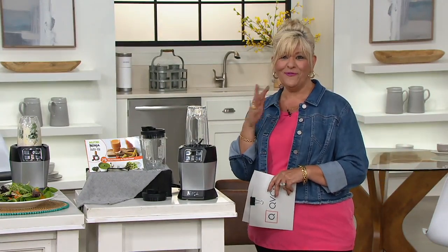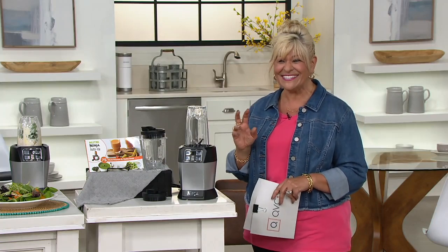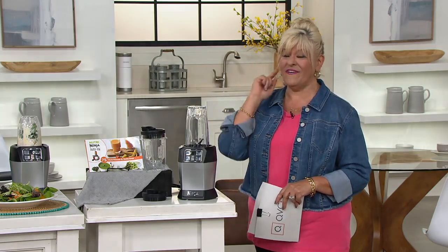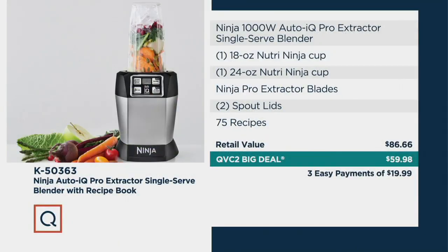And by the way, if you're not all about health, it makes really great frozen treats and cocktails — I'm gonna show you that too. But the value is huge. We're at three payments of $19.99 — that's our QVC 2 Big Deal. Full price $59.98, and the retail value for everything included should be close to $90.